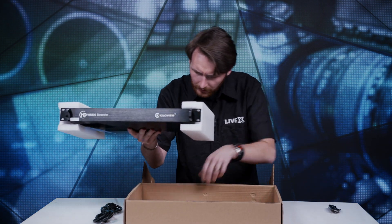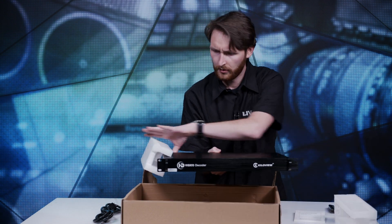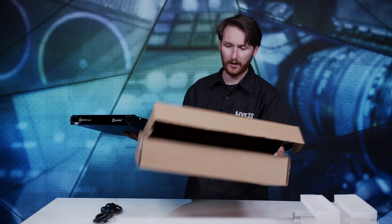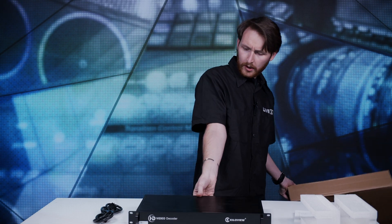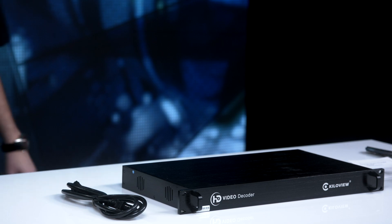It's really light. There's no weight to this at all compared to like other decoders — besides the Makitos, which are just tiny devices that weigh nothing. This is really light. I'm actually very impressed, to be completely honest, for something that has as much power in it as it does.